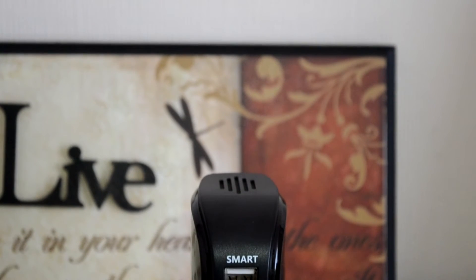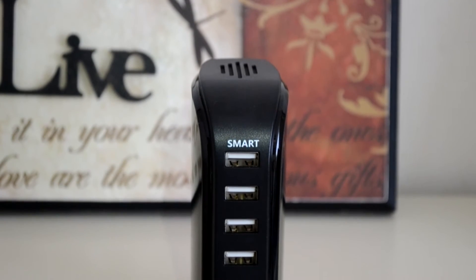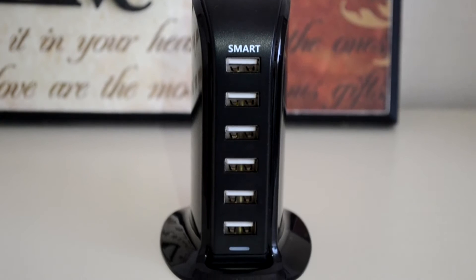So a big thank you to Perix for allowing me to review the Axbiz 6-port USB charger. The overall design is mainly constructed from a glossy black plastic, which unfortunately will be a fingerprint magnet — but that is pretty much a minor setback from what this device actually has to offer.